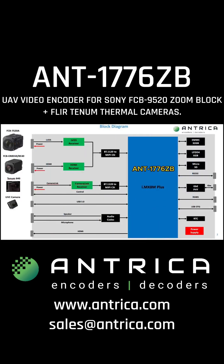To summarize, here's a block diagram of the ANT1776 without the AI chip fitted. As you can see, we support the various Sony ZoomBlocks, Tenham, FLIR night vision cameras, as well as analog and USB 3 cameras, plus a variety of camera link and MIPI interfaces. The main feature of this product is that it can support three simultaneous HD streams or four composite streams plus two HD streams, and it can send these over the network as well as record them to the onboard storage.